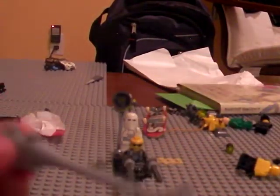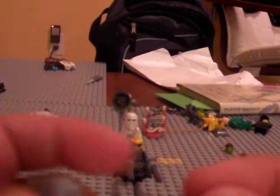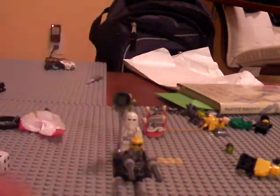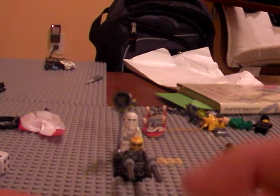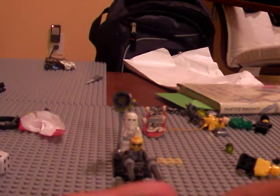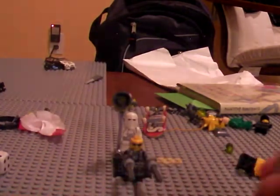For my second custom gravity hammer, you'll need two red clear studs, a big gun piece as before, a little claw tooth piece, and the same cylinder piece. You take the claw, put it in, and do the same thing as with the first gravity hammer. Those are my two custom Halo gravity hammers.